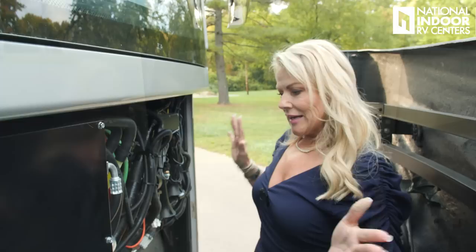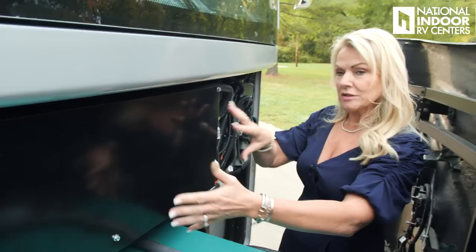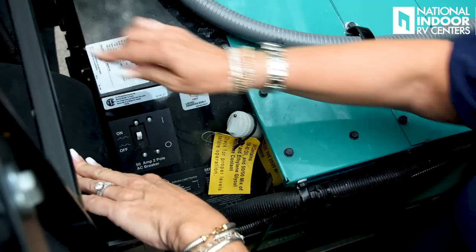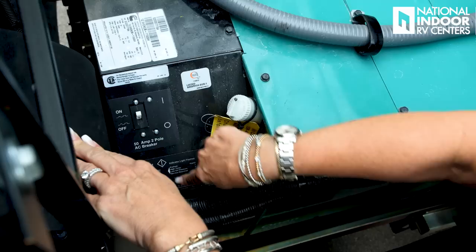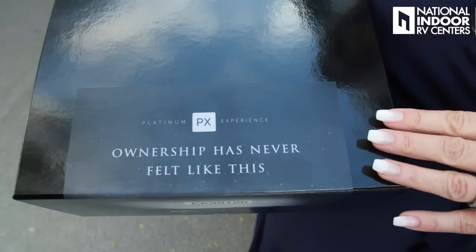Inside the front cap, we've got our air horns and our wussy horn. Then we've got the AC dash controls — dual controls, so it's a lot bigger. We have our 12,500-watt Onan generator right here at the front — this is where you would reset the breaker. Here's your coolant fill. We can start the generator and stop it right here, and it's also going to give us our generator hours.